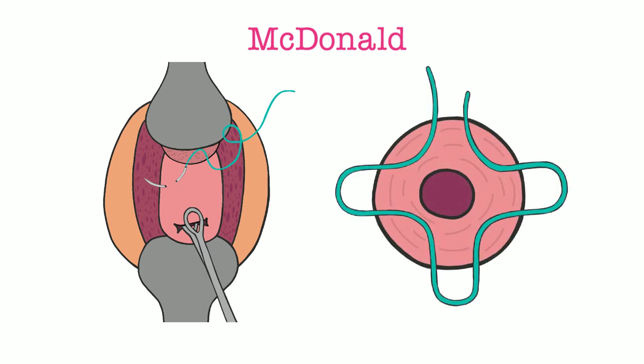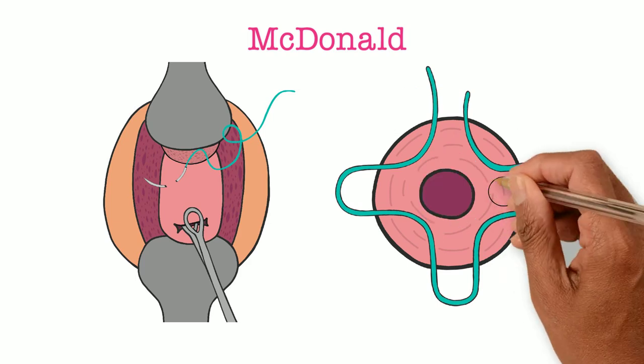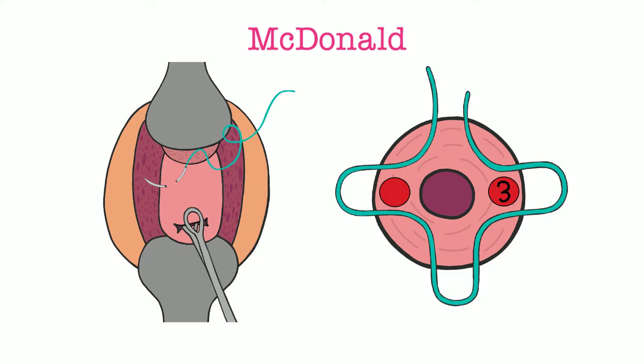To walk through the procedure, we will use a clock to help define positions. Using the ring forcep to position the cervix properly, the needle is inserted just lateral to 12 o'clock, as high as possible on the cervix but avoiding the cervicovesical junction. The curve of the needle and your wrist motion help the needle exit around 10 o'clock. Using a ring forcep ensures that only cervical tissue is included in the bite. It is important that the cervical canal integrity is preserved and not entered. This maneuver is then repeated at the 8, 5, and 2 o'clock positions, avoiding the cervical vessels at 3 and 9 o'clock.